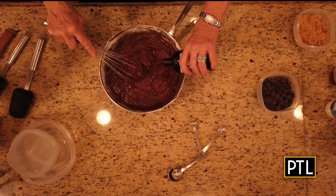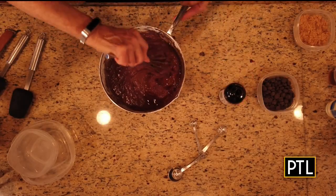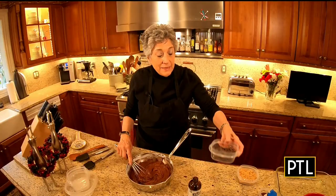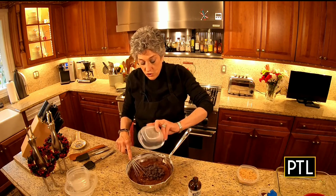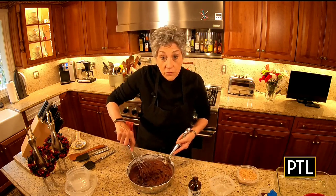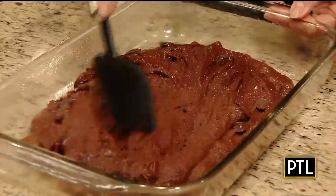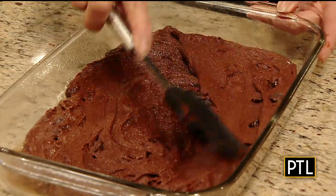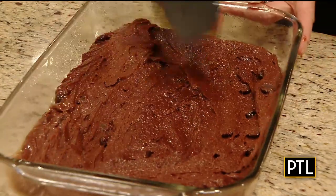Now we're going to add in some vanilla extract — I always use pure vanilla extract — and then some semi-sweet chocolate chips. Mix all of this together, grease a 9 by 13 inch pan, preheat your oven to 350 degrees, and bake for about 30 to 35 minutes.